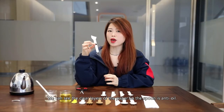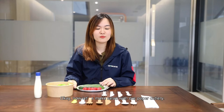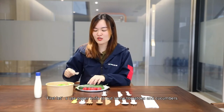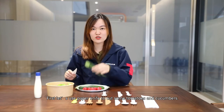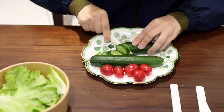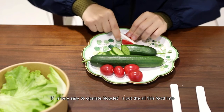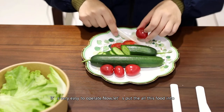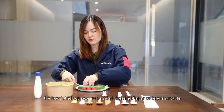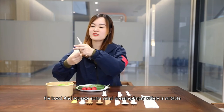So the spoon is anti-oil. Now let's make use of our paper cutter. First, we use our paper knife to cut some tomatoes and cucumbers. It's very easy to operate. Now let's put all this food into the bowl. Then add some salad dressing.